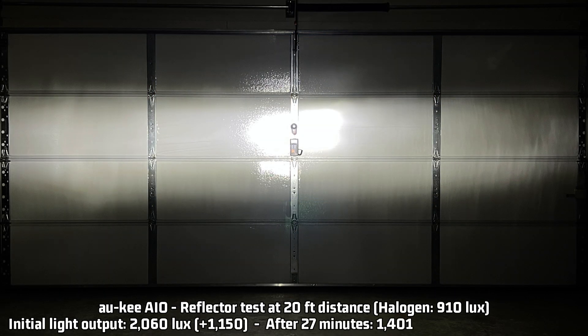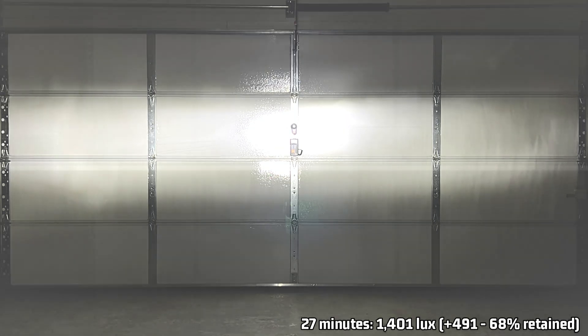This is a little better. 2,060 lux is 1,150 over the halogen baseline of 910 lux. This is about average for an all-in-one style, so it does okay here — it definitely does a better job in the reflector than in the projector. After 27 minutes of run time, keeping that 68% light output, it is reduced to 1,401 lux or 491 over the halogen baseline. This is right on average for the all-in-one styles I've tested so far, and again, better in the reflector than the projector.